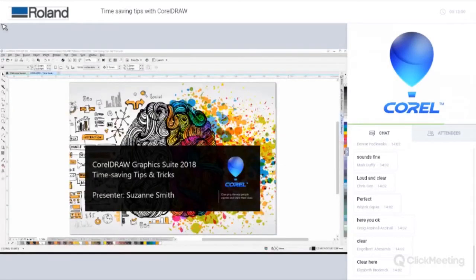You should now be able to see the CorelDRAW home screen. Today's going to be a whistle-stop tour of tips and tricks that I hope you'll find useful and that will help you speed up your workflow when working with CorelDRAW.